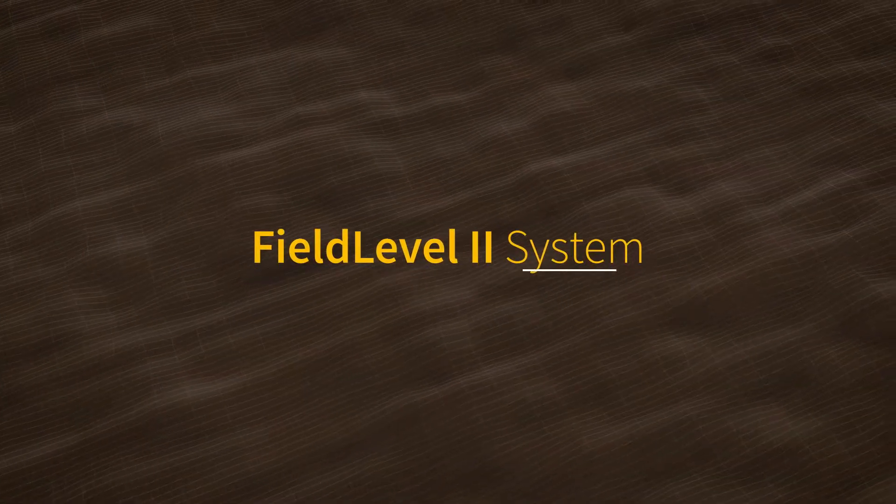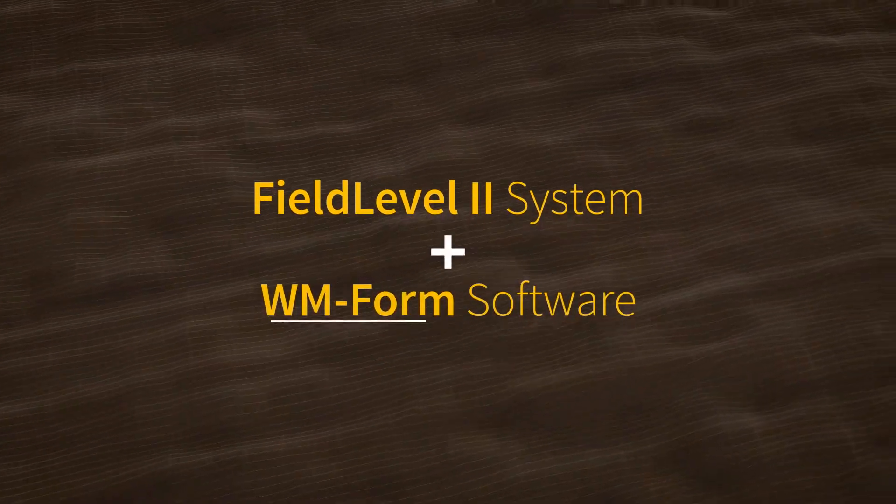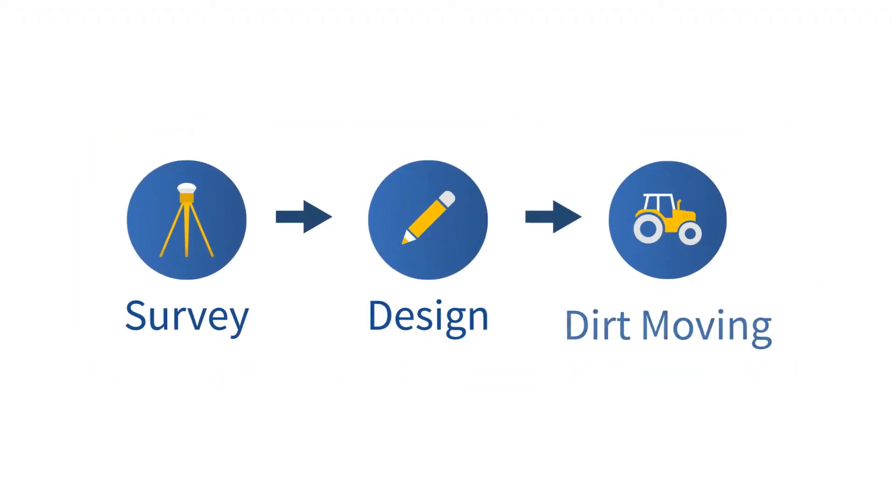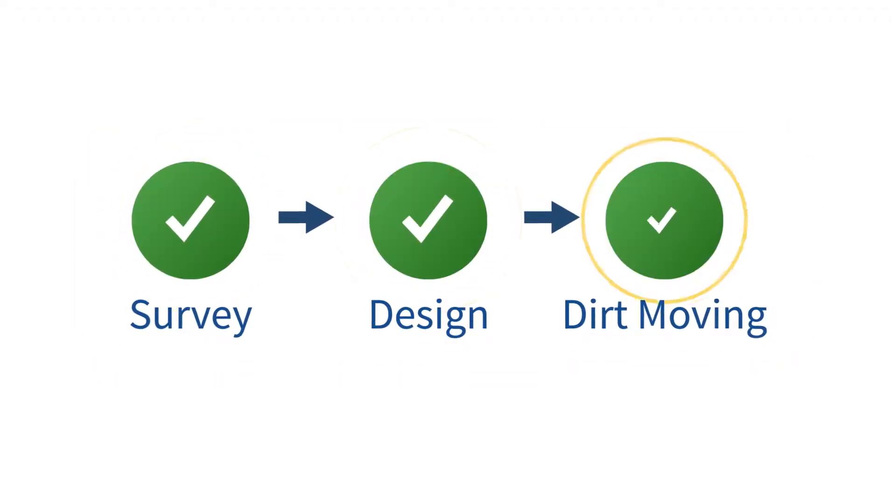Our Field Level 2 system and accompanying WM-Form software suite allow you to optimize your field surfaces and ultimately improve your bottom line. Let's take a look at how the system streamlines the survey, design, and dirt moving process from concept to completion.